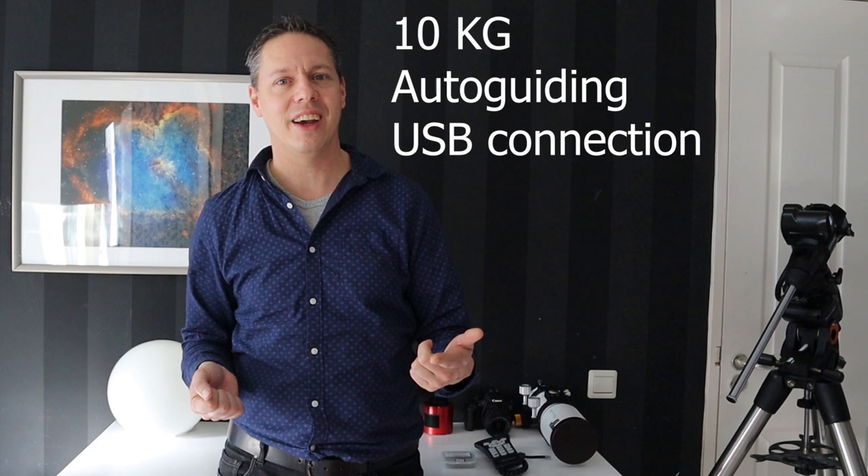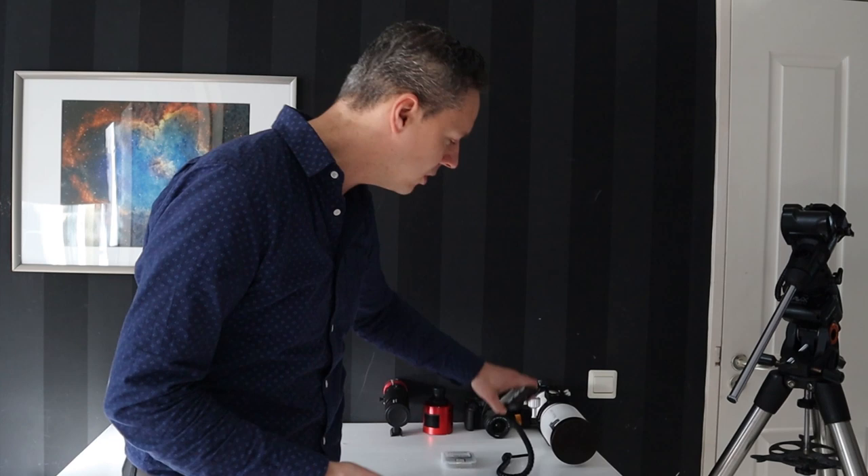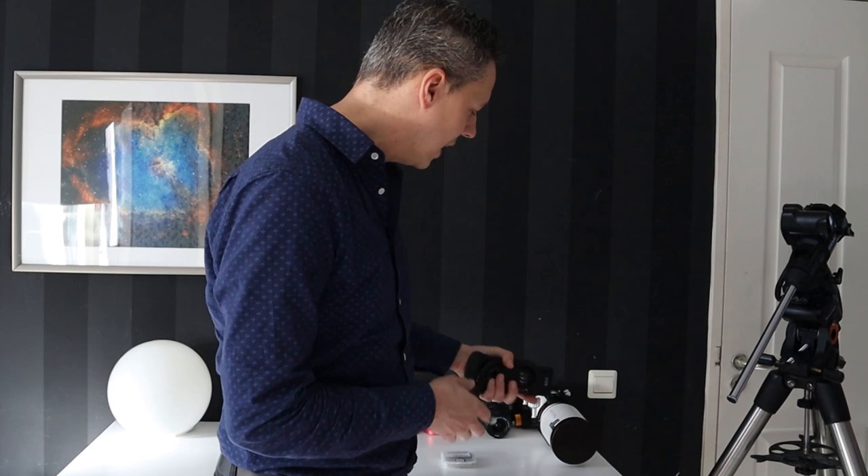The third thing to check is whether the mount can be connected to a PC or laptop, which lets you update the software and allows your computer to communicate with the mount to increase its accuracy. For example, the Celestron Advanced VX is a typical beginner level astrophotography mount that connects via its hand controller to a PC. I'll put a link to my Celestron AVX videos in the description below.